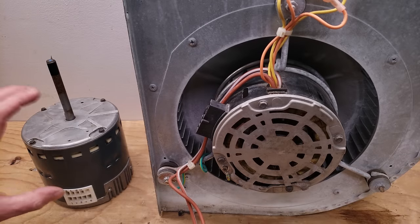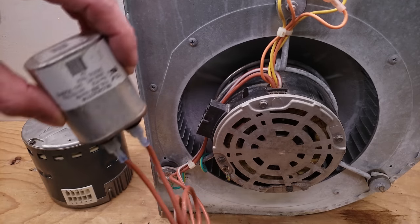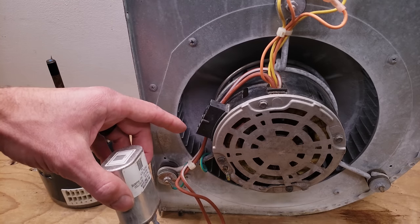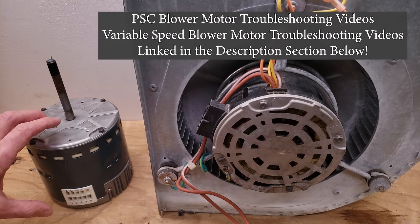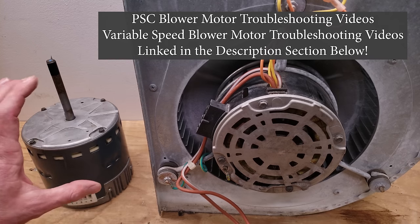A quick way to tell if you have an ECM blower motor is if you have both high voltage and low voltage wires connected to the blower motor and you don't have a capacitor. If you have a capacitor, it's connected to a PSC blower motor, which only has high voltage wires and no control board on the back like this one. An ECM blower motor has a control board module attached to the back.